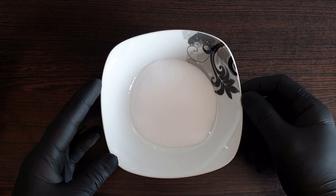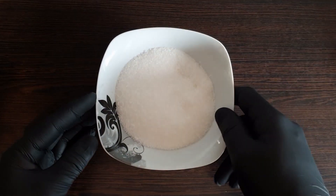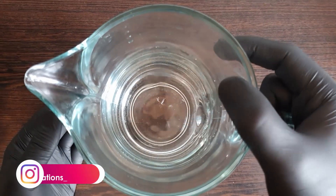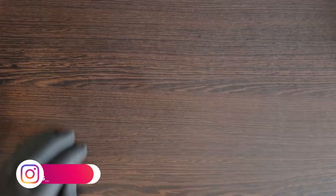We will use 1 tablespoon of salt and 3 tablespoon of sugar. We will use 3 cups of water. So let's get started.